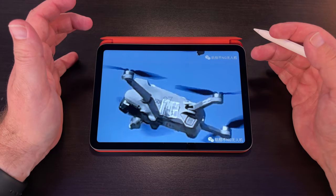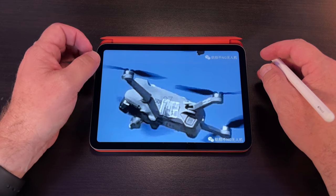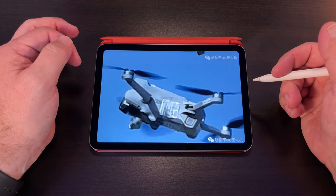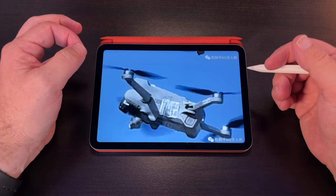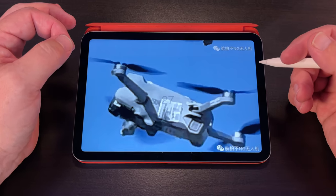We have the latest leaks of the DJI Mini 3 in flight and in the wild, thanks to Jasper Ellens and Deals Drone. We are going to see the body of the drone as well as leaks of the actual remote control with the built-in screen in the wild. Let's get started.